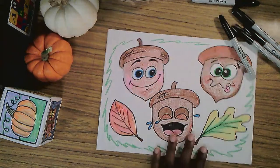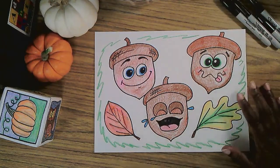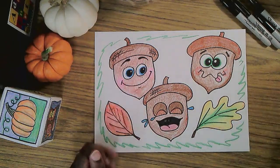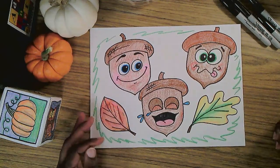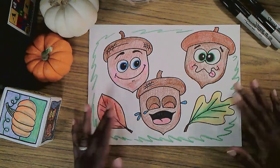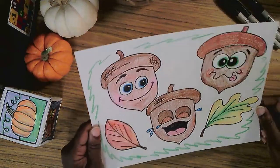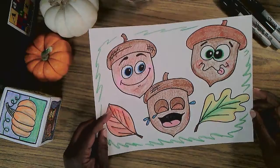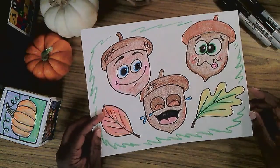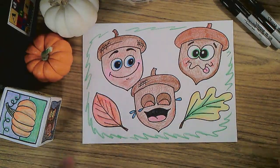Some acorns. Silly, goofy, funny, corny acorns. I've drawn three of them and I tried to make all of their eyes different, all of their mouths different, give different facial expressions — just something fun for fall to make. I added a few leaves and a little bit of details going around the outside. And you can color it almost any way you like. Acorns are brown and not all that interesting, but thinking about the potential to grow a tree from something so tiny — I think acorns are just really cool things.